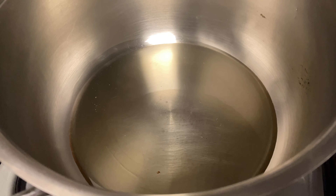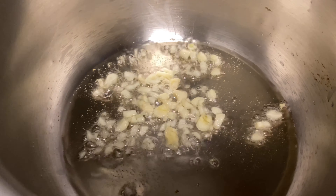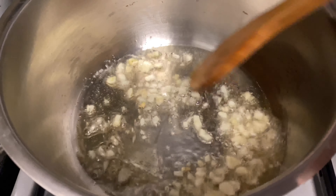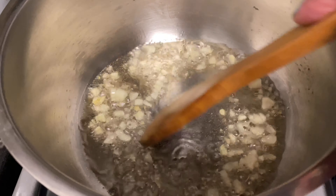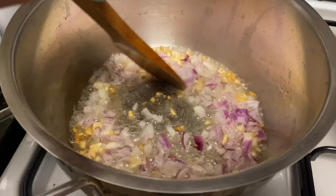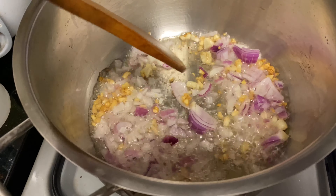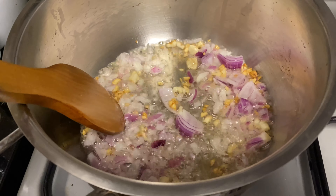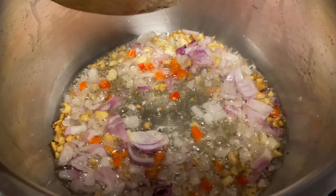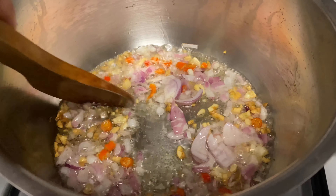First step, we preheat the casserole with the cooking oil. Next, we sauté the garlic and wait for it to be a little bit on the brown side. Then we put in the onion and continue to sauté until the onions are fully cooked and softened. And we add the chilies — it's up to you how many, but I like it a bit spicier.